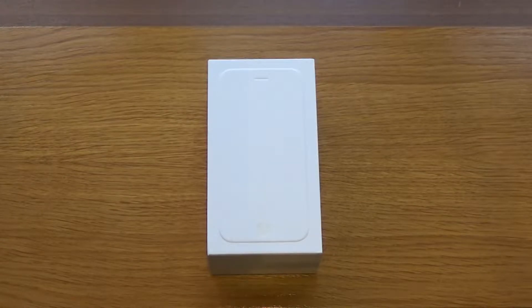Hi, Mike here from Supreme Gadgets, hope you're all having a great day. Today I've got an unboxing of the standard iPhone 6. This is in fact my brother's phone — he's just got it on a contract and he's let me have a look at it and unbox it first before he gets it all set up.